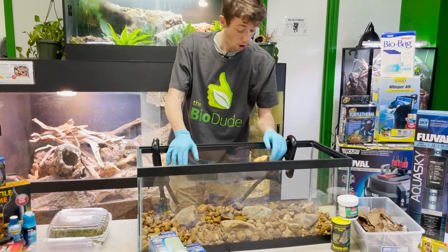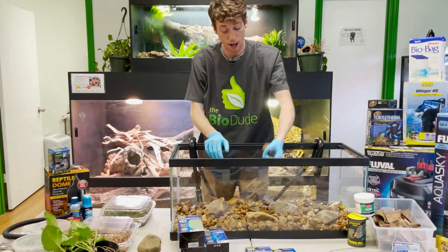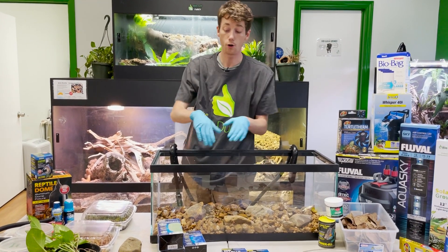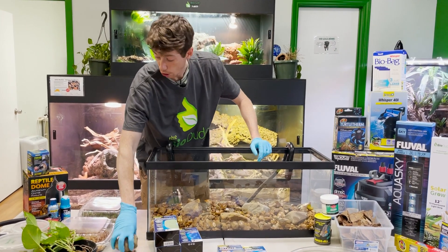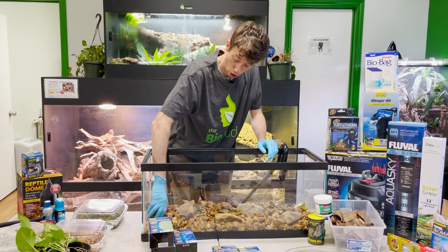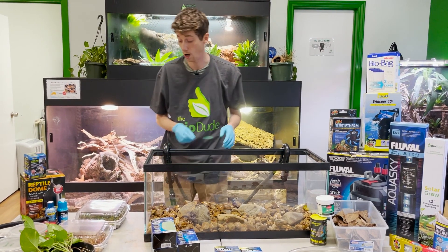So I've got a nice layer of rocks down — pretty happy with this. If you wanted to get creative, you can have some go higher or whatever. These larger rocks are also extremely good anchor points, which I will get into soon.